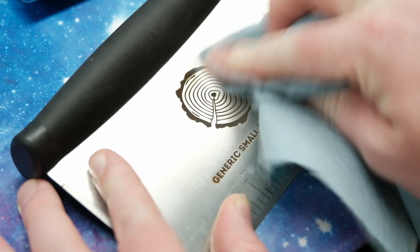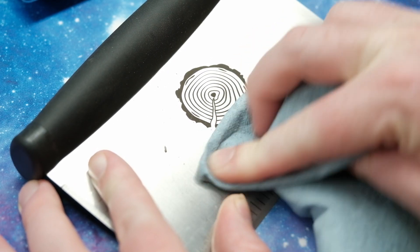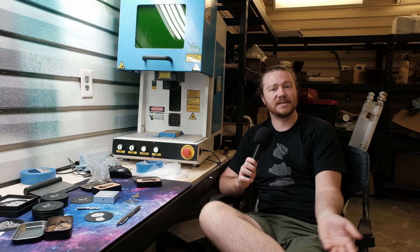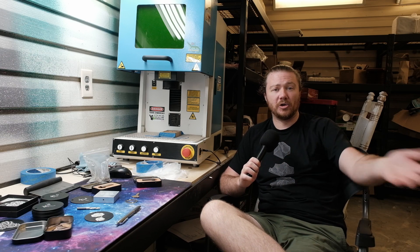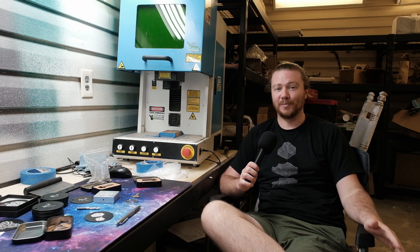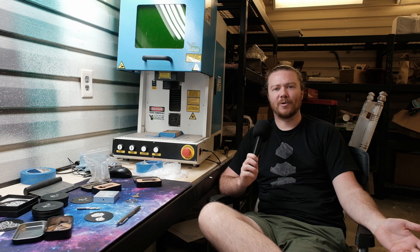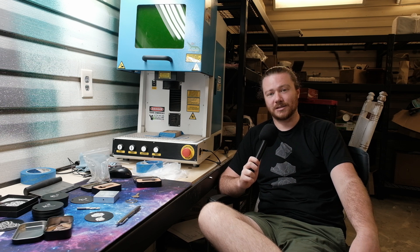Would I recommend this fiber laser to people? 100%. But I would also be aware of what you're trying to make and what you're realistically getting into. Is learning software something that comes easily to you? Is it something you can easily integrate into your workflow? I can't answer those questions for you. But for me, this laser is an absolute beast and I'm so excited that I have it in the shop. Thank you very much for taking the time to watch this, and thank you again Thunder Laser for sending this over — it is awesome.